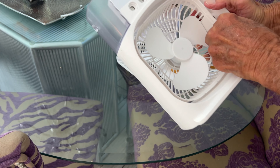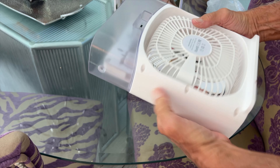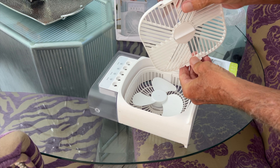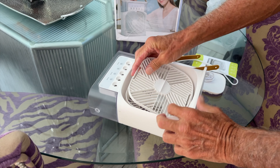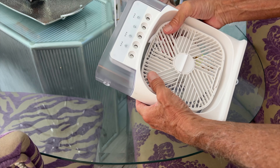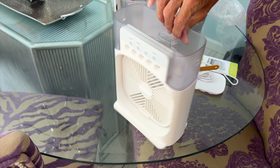I just put it back into the spot. It looks like it fits right in these little holes here. All right, so we got that in there. Let's put this back on. It's got these little catches on it, so I think it goes like that. I'm squeezing both sides to get that on there.